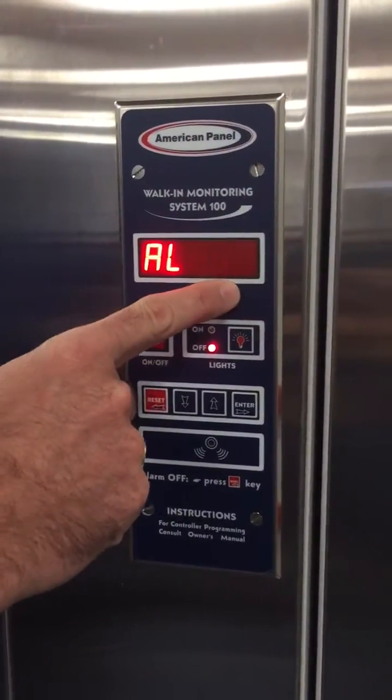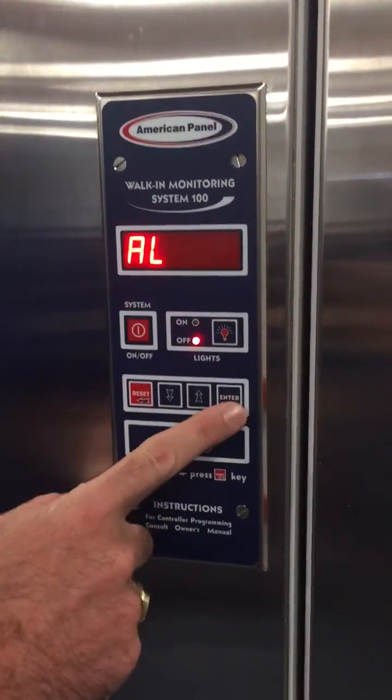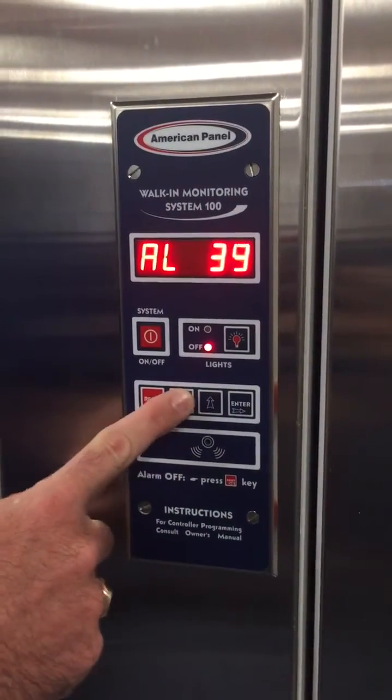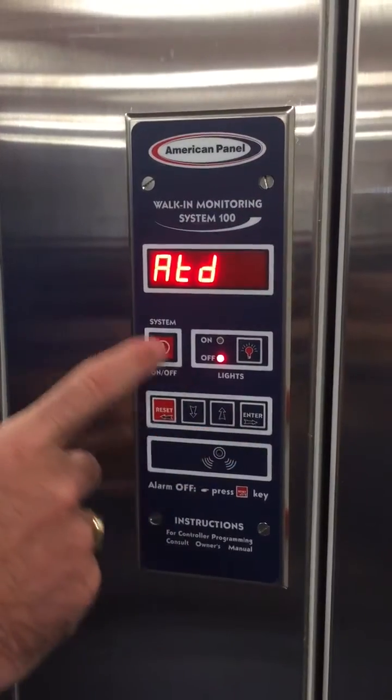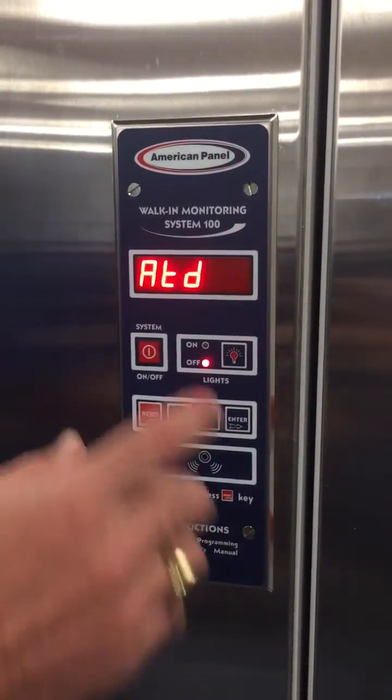Alarm low works the same way. Here it's set to 32 degrees — if it gets to 32 in a cooler it would freeze the product. This is set to 32 to mimic that scenario, but again it can be set wherever the user desires.